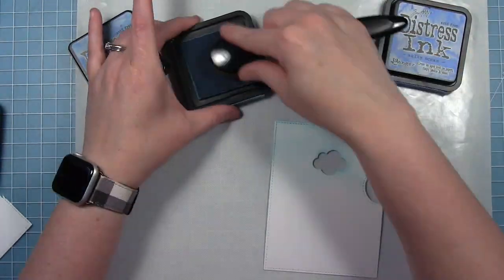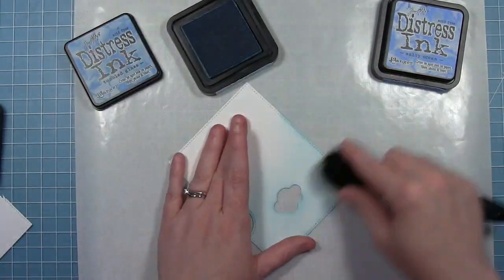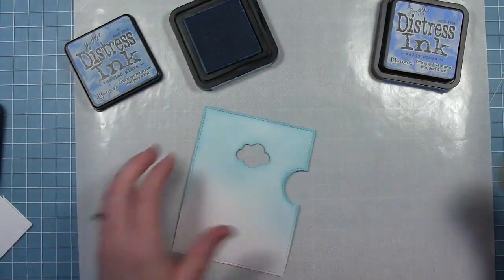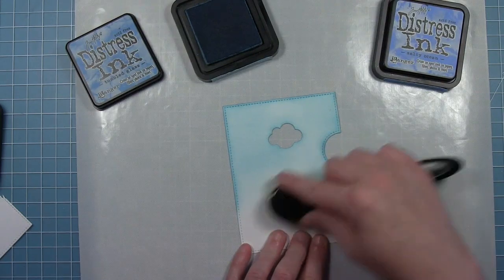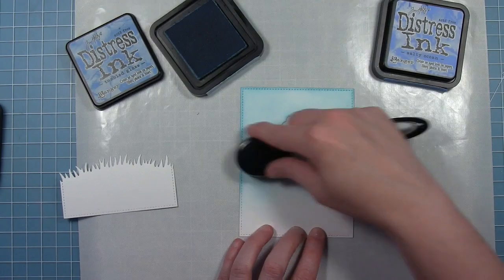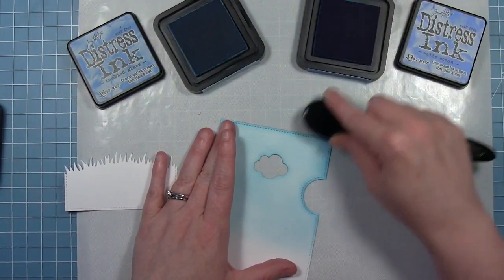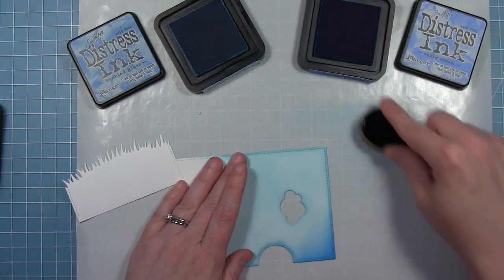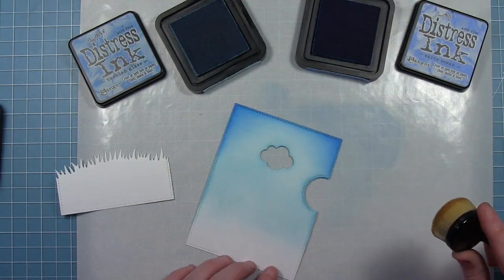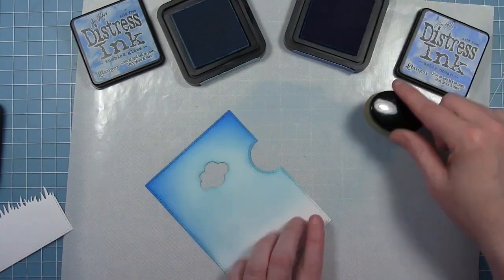Now I'm going to do some ink blending on both of these die cut pieces, starting with some Tumbled Glass and doing a light layer all along this back panel. This is going to be my blue sky. I'm making sure I've pulled it down far enough to where the bottom is going to get covered up with that grass. Then I'm going to go in with some Salty Ocean around the edges to darken it up a little bit. Darkening the edges like this with ink really gives some dimension to the panel.